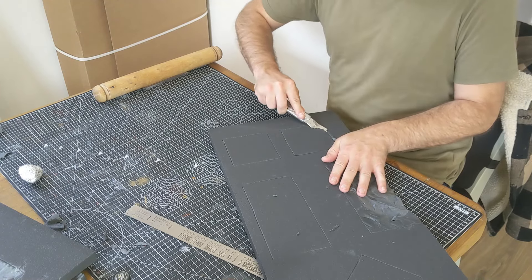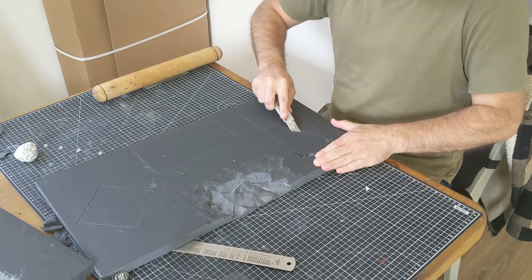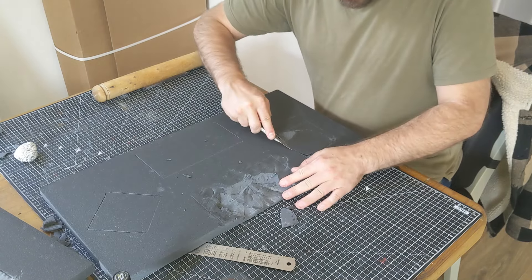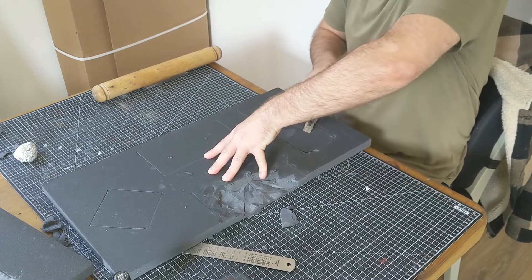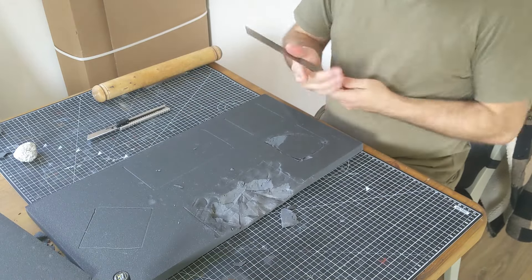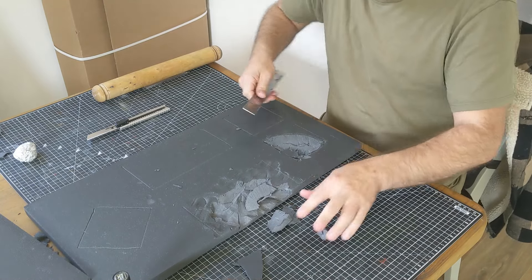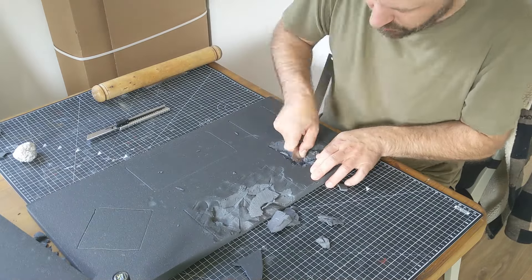If you want to do these with a knife, you cut in - don't go in too deep - work your way around and then go across diagonally.